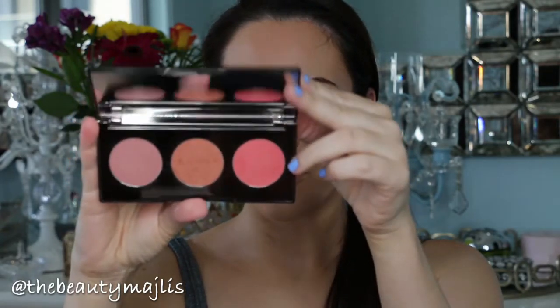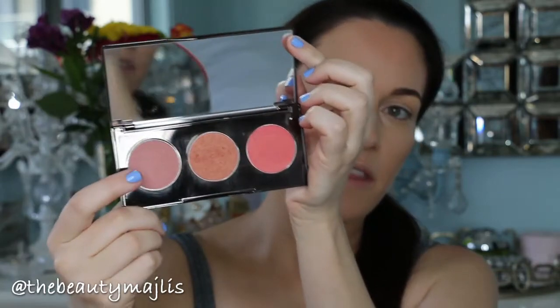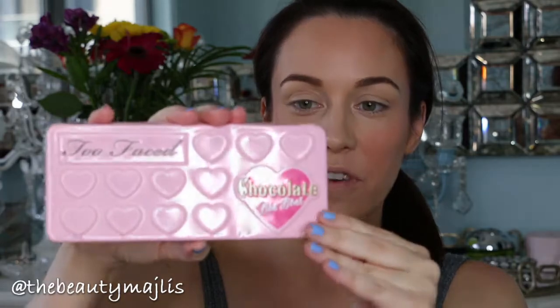I'm going to use the Becca Blush Trio — it's called Blush with Light — and I'm going to go for the shade Wisteria. I'm just going to put that on the apples of my cheeks using this Kat Von D angle brush.